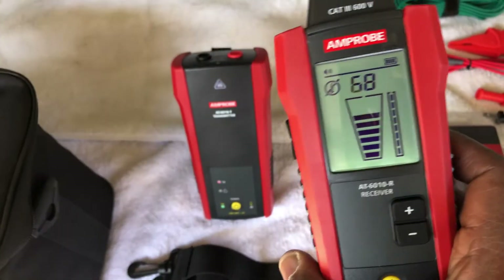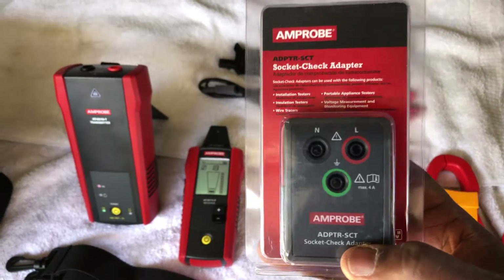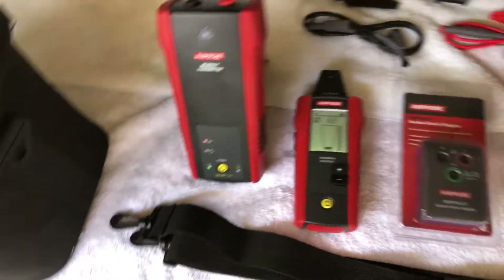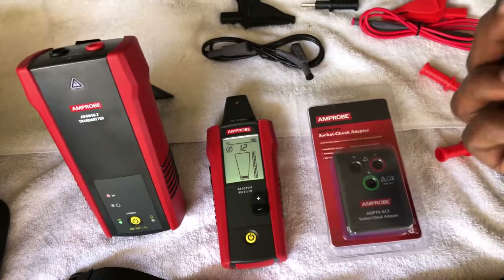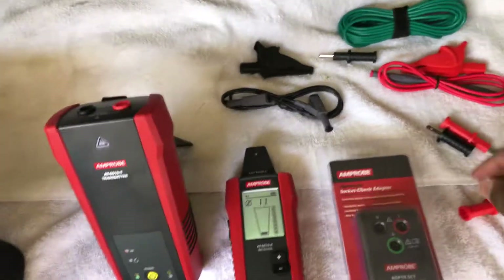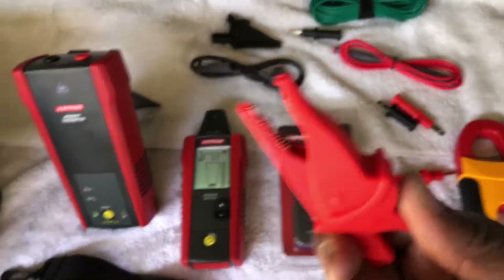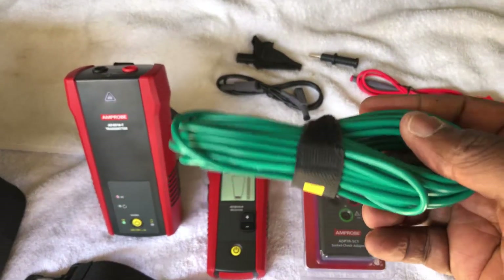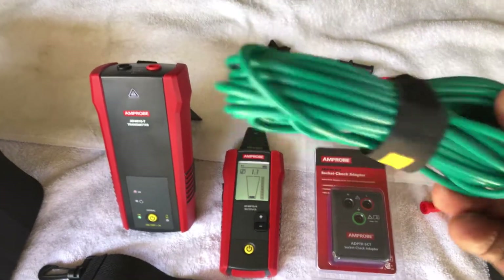I like the backlight — it's really bright. I bought this adapter separately because it was cheap. You use these leads here to plug into a receptacle, or you can use them with these tips. They also have some nice large alligator clips with a good strong grip. This cable is about 25 to 30 feet long.